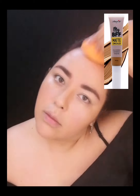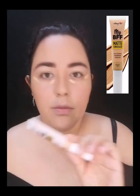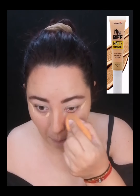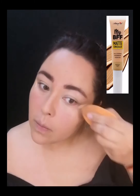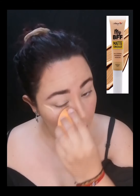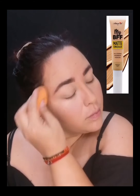Si tu piel es un poco más oscura o quieres un acabado más profundo, voy a utilizar el tono Cocoa. Para corrector voy a utilizar el tono Medium Light, el tercer tono más claro. Lo voy a aplicar en las partes de mis ojirillitas para levantar mis ojos, hacer una manera más alzada, que se vean más felinos. Lo pongo con el aplicador y lo difumino con mi esponja.